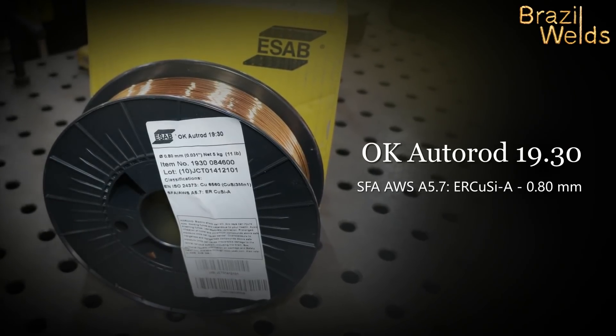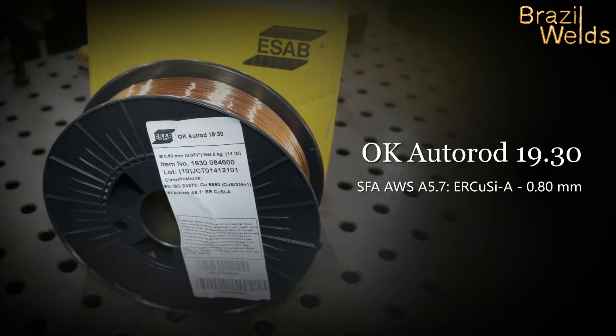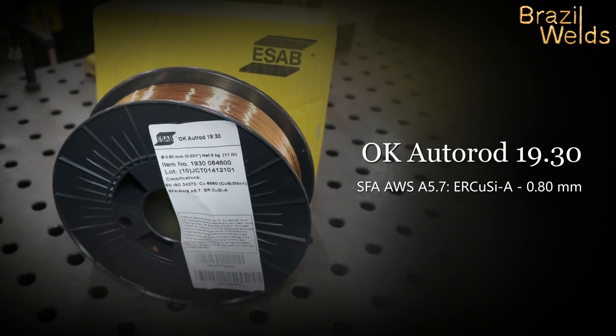I don't have this wire here, but I have this lamp that is the same, cobre-silicio (copper-silicon), so I will improvise my own varillas (filler rods).